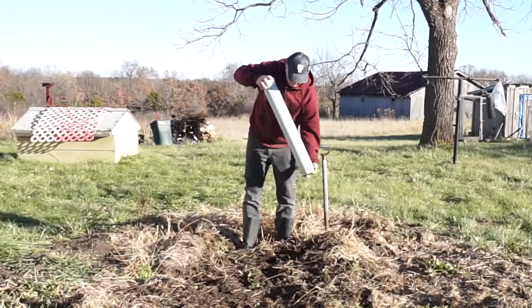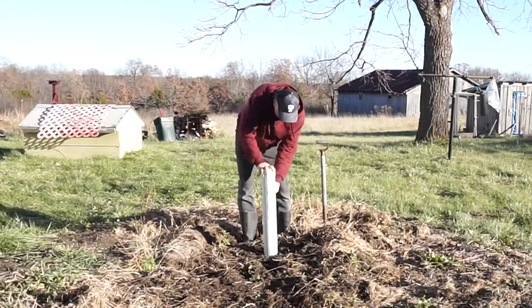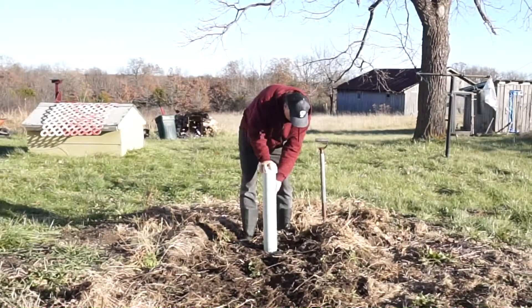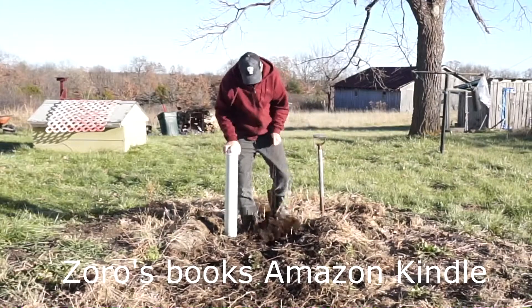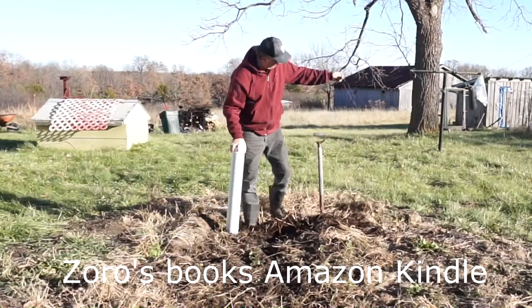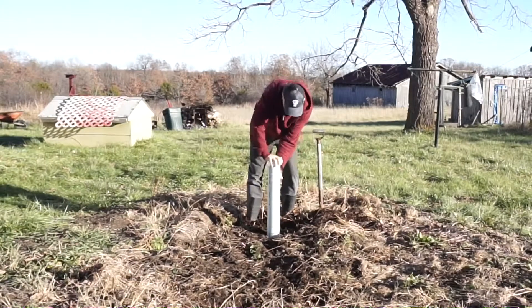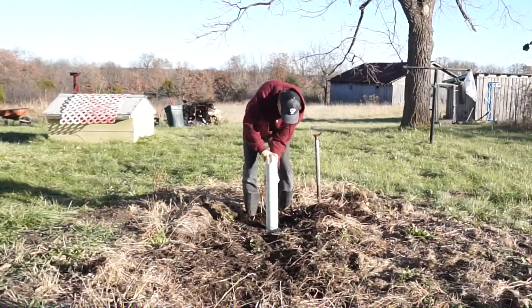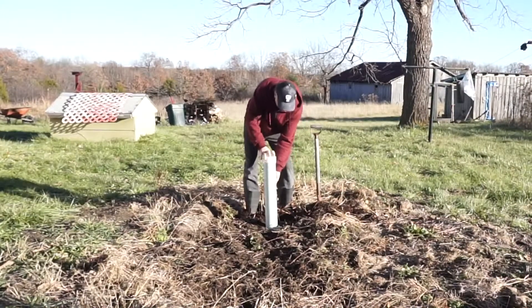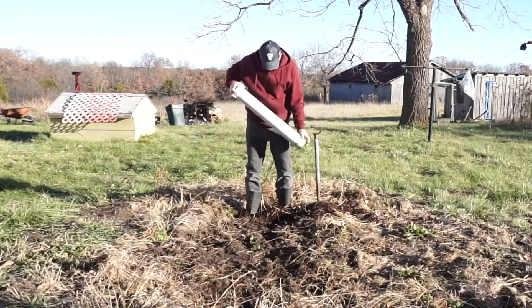Then you pull it out and get out some of that excess. If you want to dig a little deeper you can — just kind of twist it around. Here's some old bell or string. Keep twisting it down. And there you go. You don't even have to bend over with your little shovel to dig a hole.